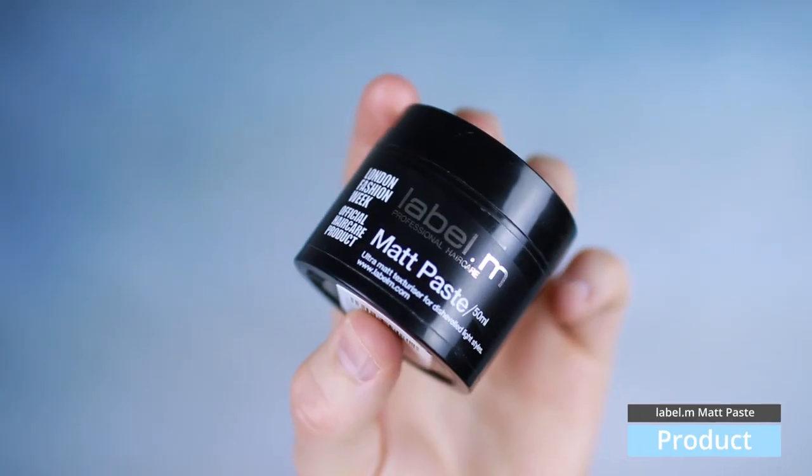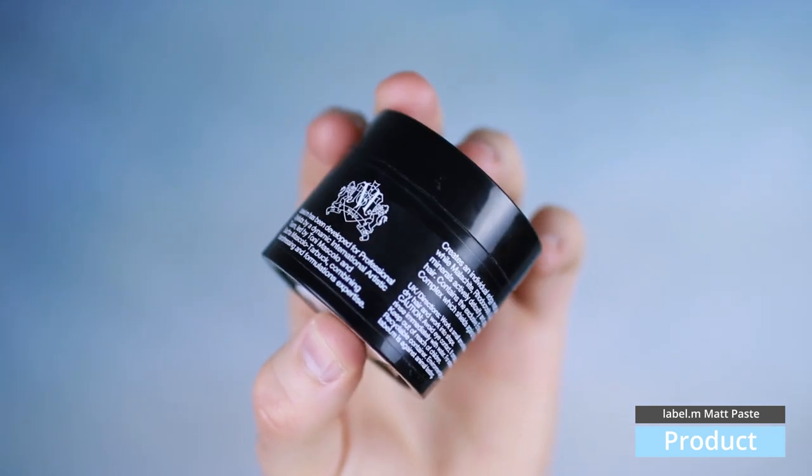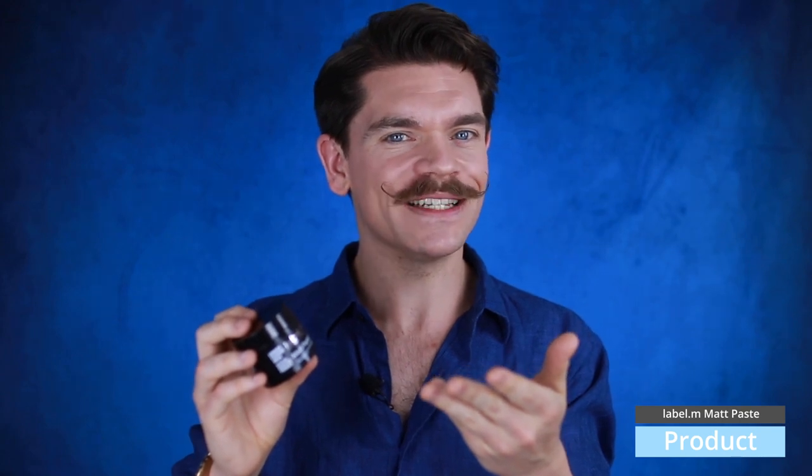You'll have seen in the description of loads of videos past, also my Instagram, I'm always using this product. So it might be a bit of an obvious one about what I'm going to say, but I think if you've not used this, or if you have, I'll hopefully give you a bit of an insight into what it does, maybe what it doesn't do, and why you might love it.